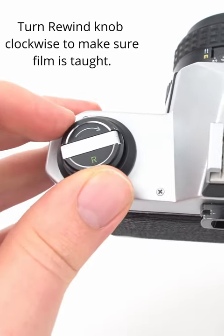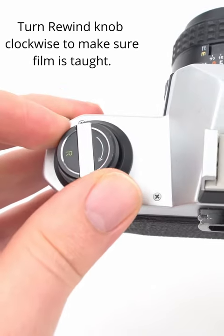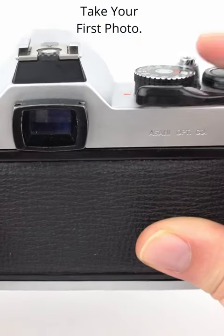First, start by gently turning your rewind knob clockwise to make sure the film is taut. Then take your first photo.